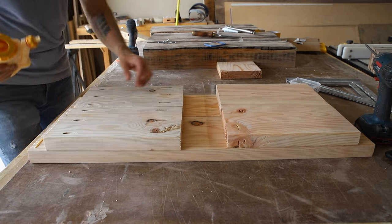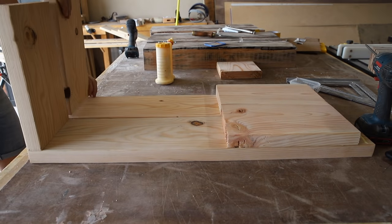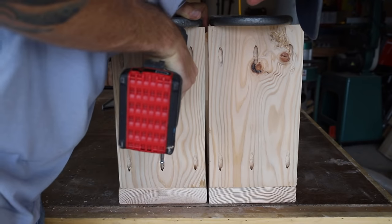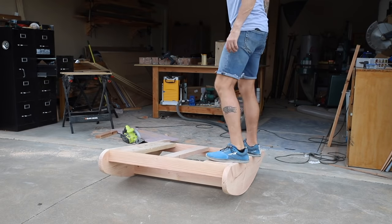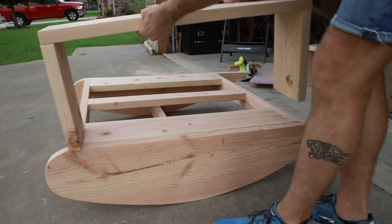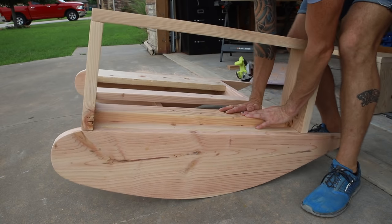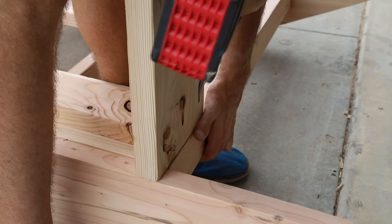Now I could put together the armrests, which are attached with a little bit of glue and three pocket screws on each upright. All the pocket holes face the back of the chair so they're not visible when the chair is fully assembled. For quality control I had to make sure it rocked well and was sturdy at this point. Moving on to attaching the armrest to the rocker, I cut a spacer block because the armrest had a tendency to pull in, then attached it with pocket screws.